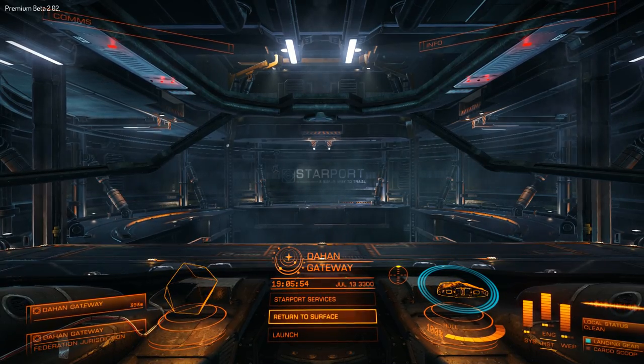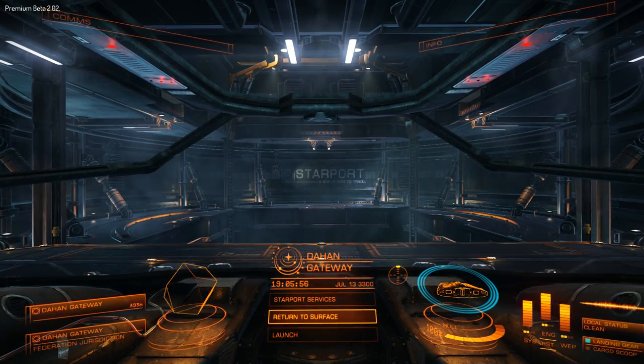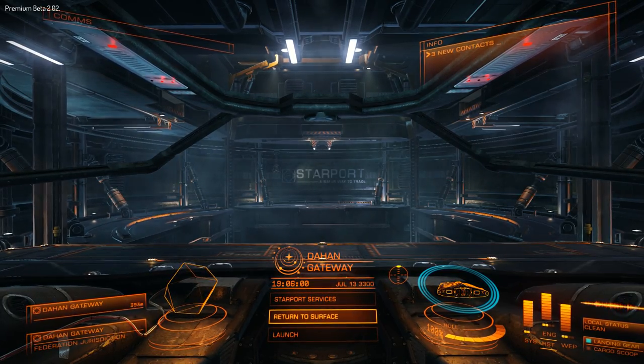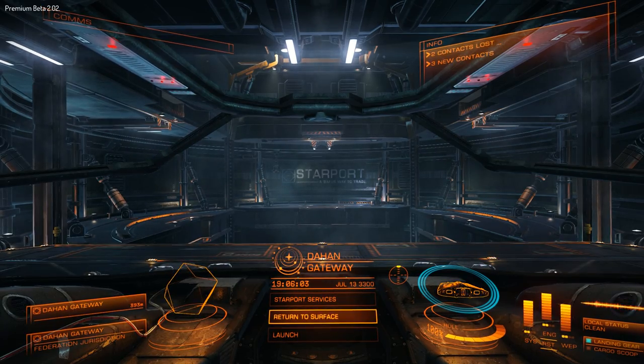Hi there, it's Vano Davis, and this is just a quick video to go with a section I'm putting up on my website about using the CH Products fighter stick and throttle for Elite Dangerous. I'm currently on premium beta at 2.02, and I've been playing around with this setup since the first alpha.